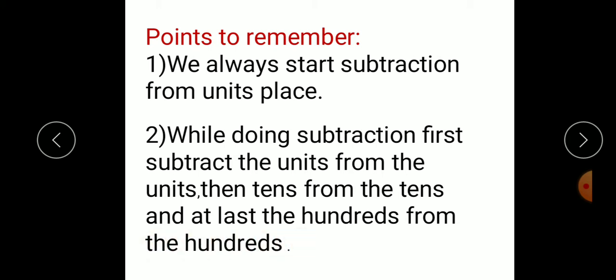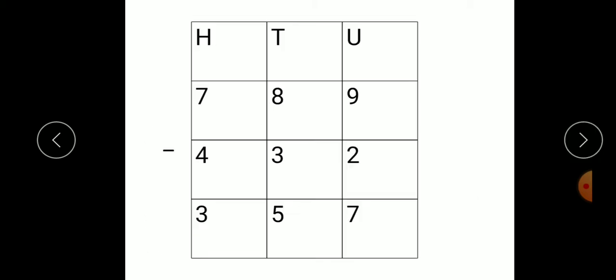So in subtraction, first we have to subtract the units from the units, after that tens from the tens, and after that the hundreds from the hundreds. Let's see one example. HTU — these are the places of numbers. 789 minus 432. Here we have to subtract 432 from 789. First point: always start subtraction from the units place. So this is the units place — start from this place.